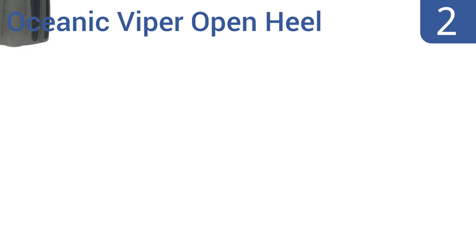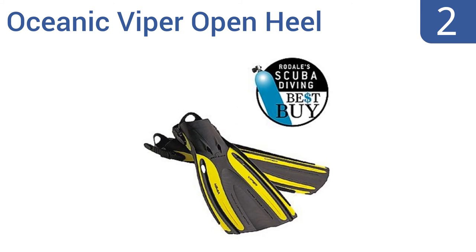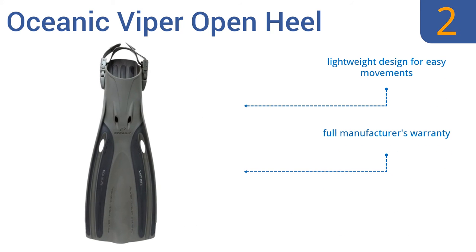At number 2. Ideal for almost all diving and snorkeling skill levels, these Oceanic Viper Open Heel Fins have flexible power thrust channels that direct water off the tip of their blades for delivering superior power, control and efficiency. They are a lightweight design for easy movements and come with a full manufacturer's warranty. The foot pocket fits many boot styles.